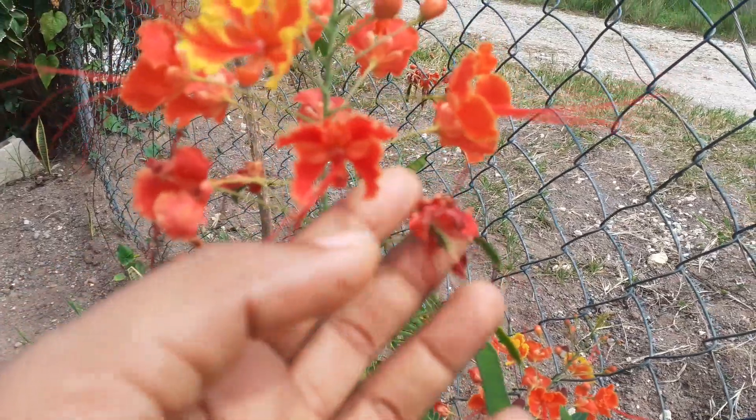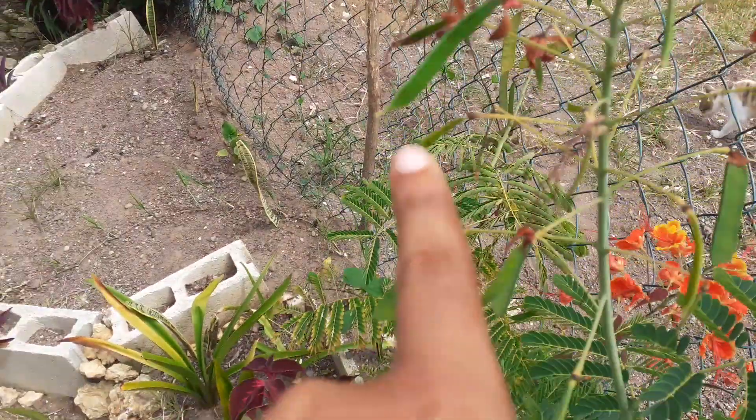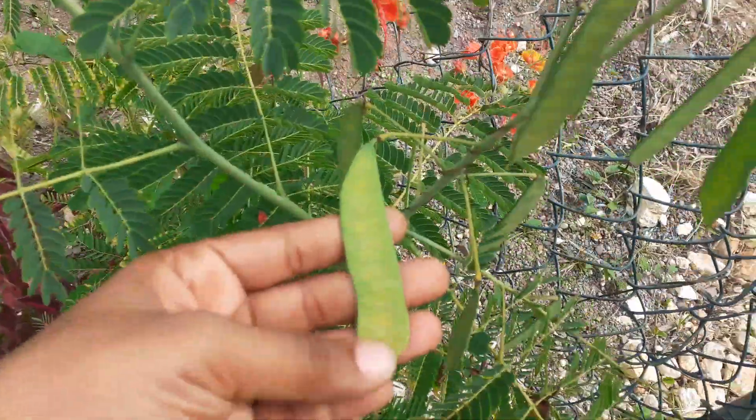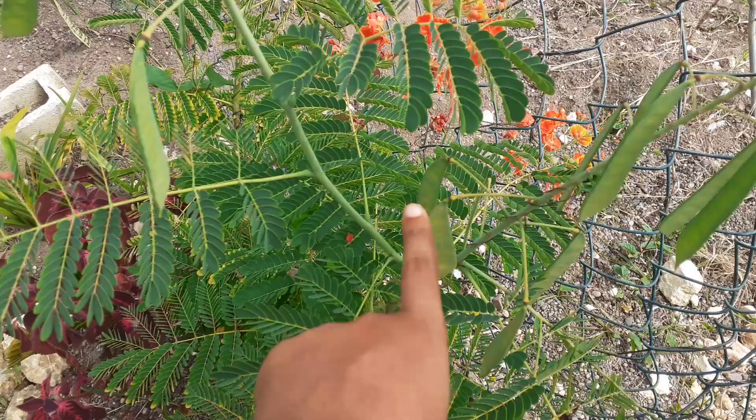When the flower dries up, the seed pods come out, and then they turn into larger pods with seeds. This is how I grow the plant from the seeds, but I have to wait until the seeds are matured and dry.